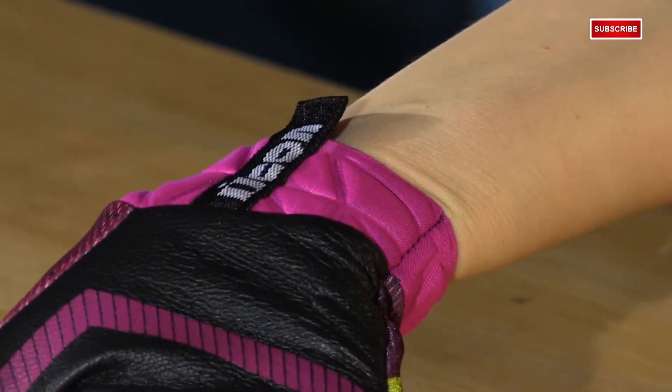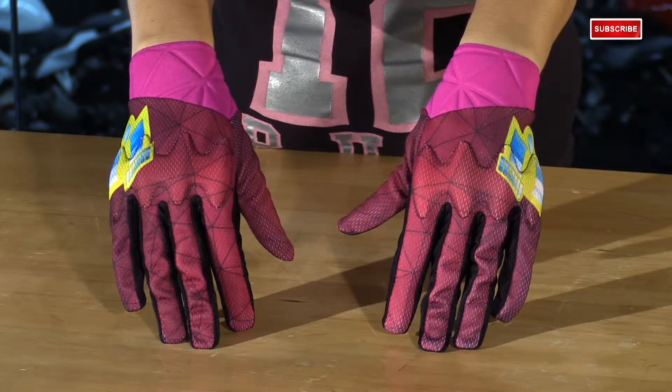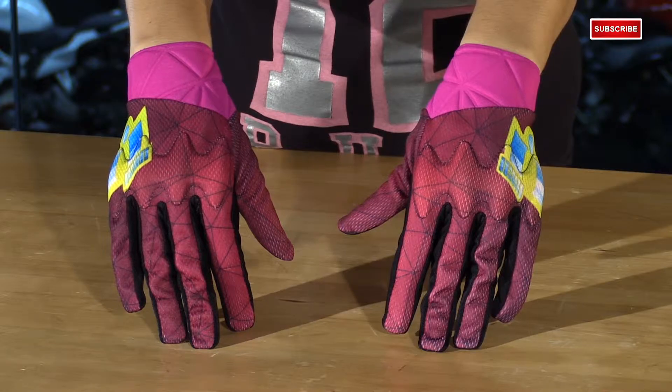This is a deboss neoprene cuff — very comfortable, lightweight, and stretchy. You also have a sublimated poly backhand, so this is going to give you a lot of range of motion and it's going to give you a nice, clean graphic.